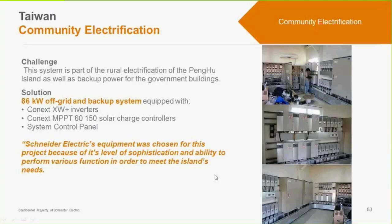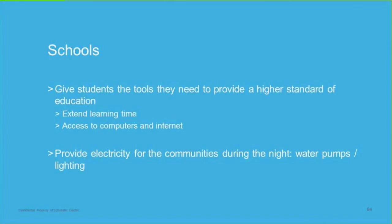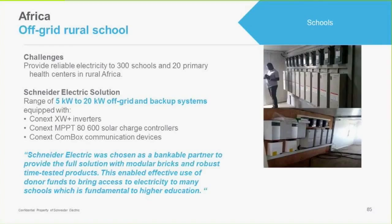The XW Plus is a very versatile unit that will fit a number of applications, though it may seem a bit confusing because of all the different modes and features. We have one example of it being used in 300 schools and 20 health centers in rural Africa, with systems sized from 5 to 20 kilowatts. Here you can see a set of charge controllers, disconnects, and a couple of XW Pluses.